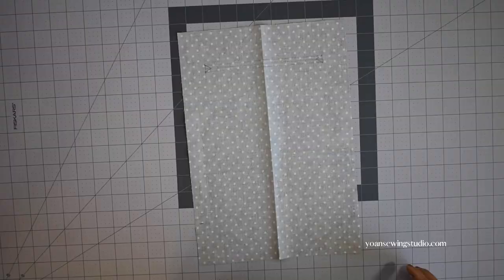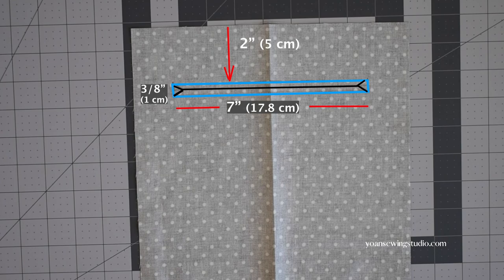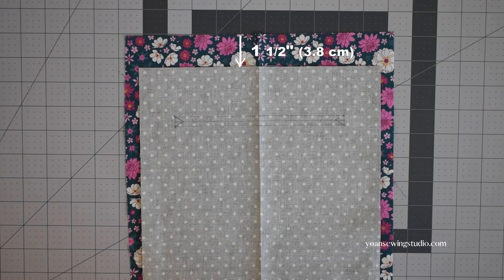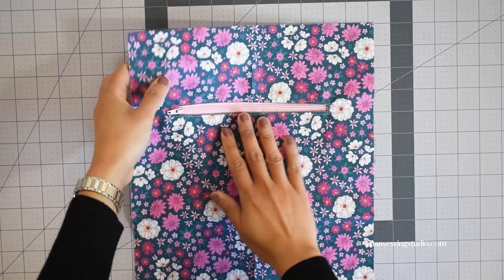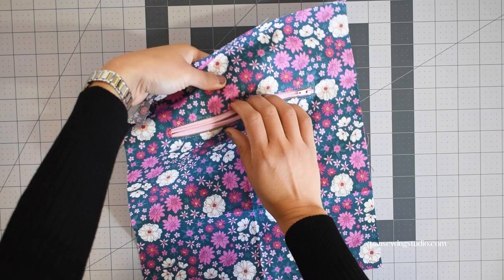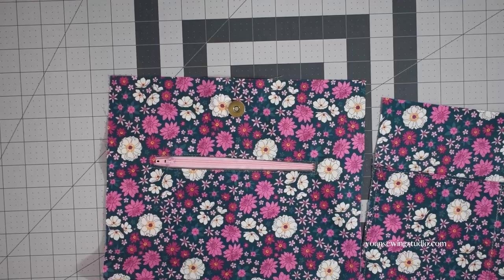If you wish to add a zipper pocket, this is the time to do it. Draw the zipper template on the wrong side of your pocket panel about 2 inches from the top edges — the template should measure 7 inch by three-eighths of an inch; draw the center line and the little corner triangles. Position the pocket panel on the back interior panel, centered, about one and a half inches down from the top edges, stitch along the outer line, and proceed with the rest of the zipper installation steps. I'll refer you to a different video for the full zipper pocket tutorial — the link will be in the video description and in the pattern.